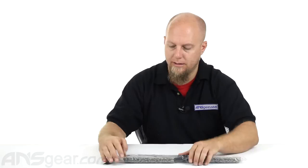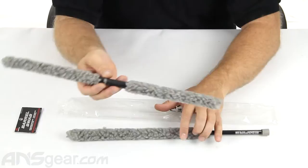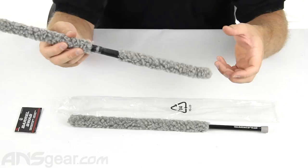Now these swabs — these particular ones, the gray ones from Empire — are nice and thick. They're super sturdy, really well built. These are ones that I would be slightly upset if I lost, so make sure the pocket you're putting them in is tight so you're not going to lose them. There's a quality swab. Nice thick pile on the material here. It's going to really soak up that paint, get the grime out of your barrel, and do a good job.